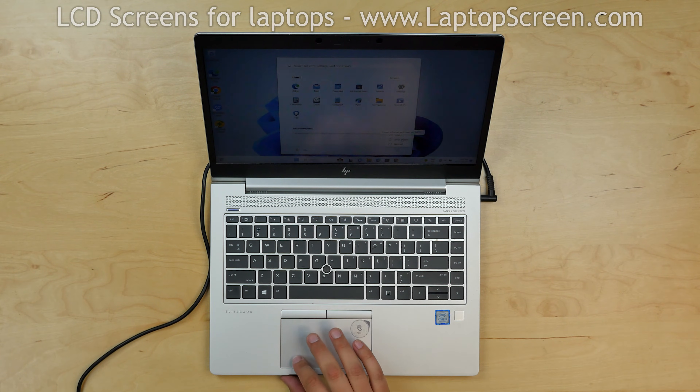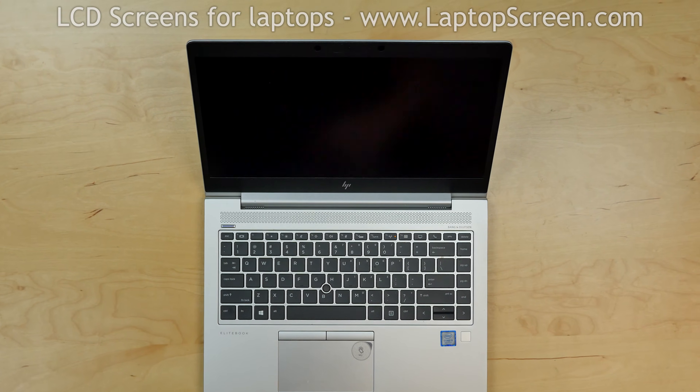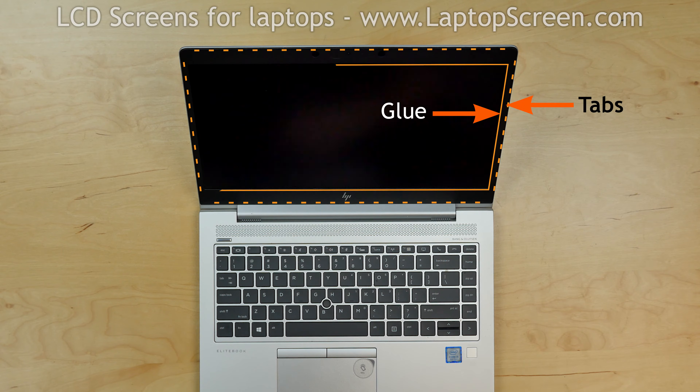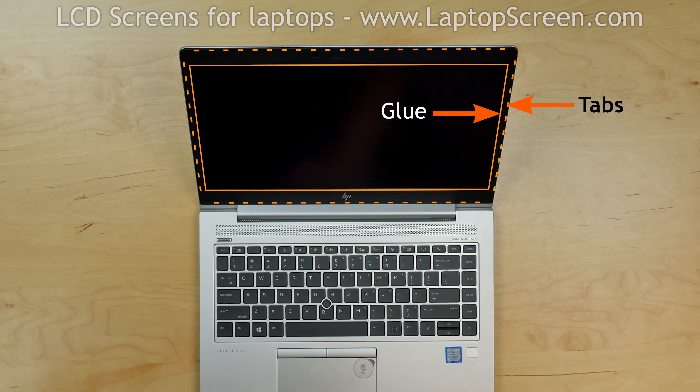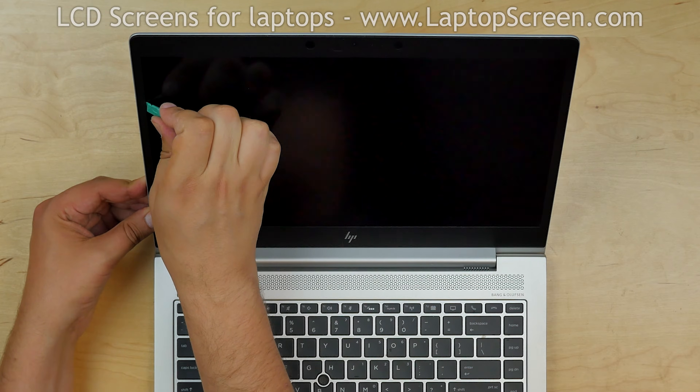To begin, turn the laptop off and disconnect the power cord. Start by removing the bezel. The bezel is held in place by tabs and glue along the inner edge. Using a plastic pick, pry off the bezel on the inner edge.